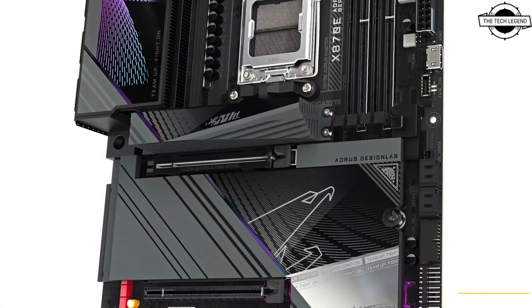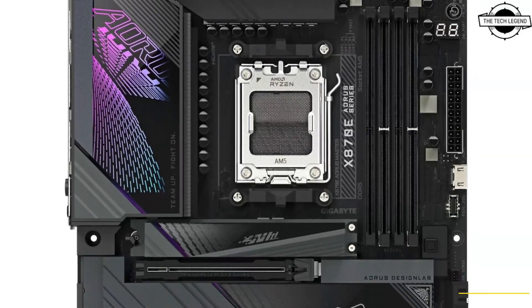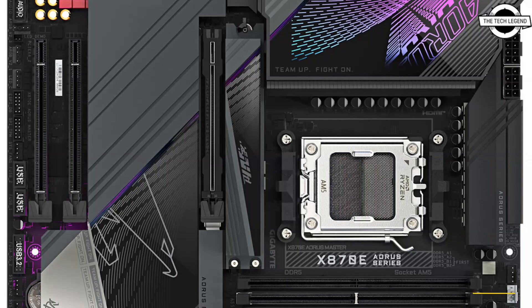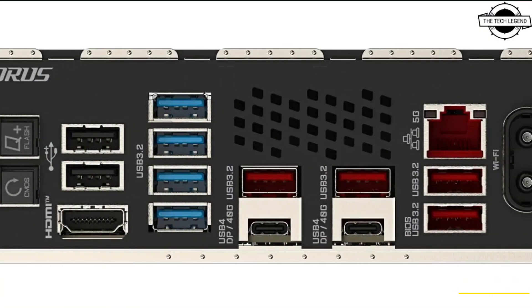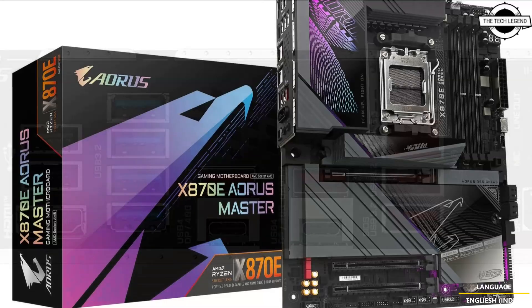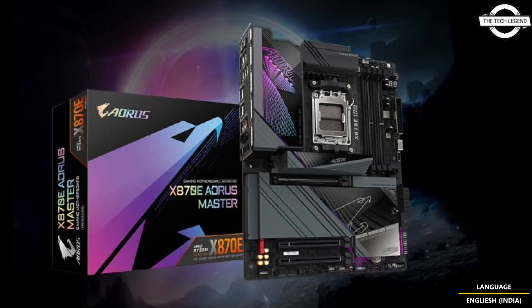Gigabyte has not only revealed all specifications and features on its website but also provided a full manual. The motherboard features an eight-layer PCB design with a 16+2+2 twin digital VRM power stage, supporting up to 110A to ensure grid stability and power the CPU.